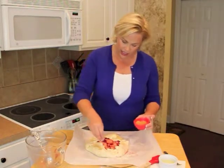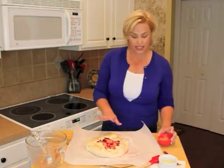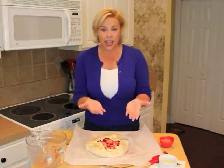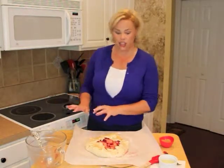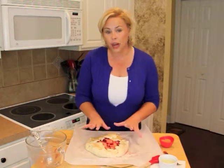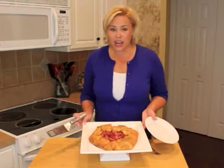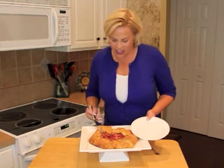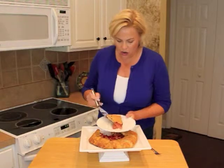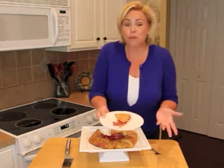We're going to pop this in the oven at 400 degrees. I'm actually using a baking stone — I'm going to slide the parchment paper and everything onto the baking stone. We're going to bake it at 400 degrees for approximately 45 minutes. Here is our beautiful rustic tart out of the oven. It just smells so good — it's perfectly simple and perfectly imperfect.